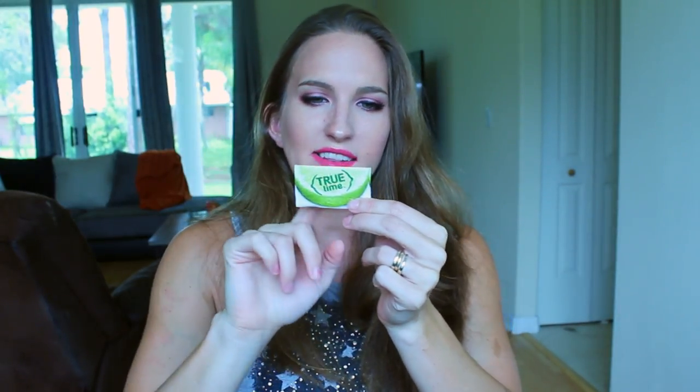There is a True Lime — it's a cold-pressed crystallized lime. From what I understand, one packet is equal to one wedge of lime, so you can add it to a drink if you're drinking water and want to spice it up a little bit. You also have a lemon packet. Then there are kids' organic chews, which I'm all about because I get my kids the most natural fruit snacks possible, and I've had problems finding good ones that aren't full of fake junk. So I like that they include that.